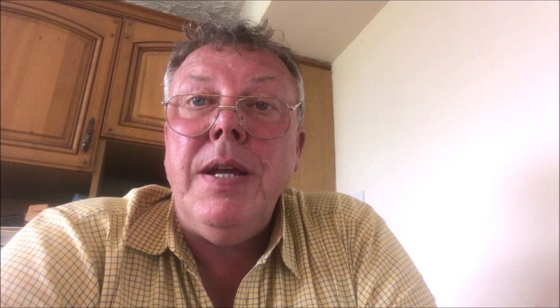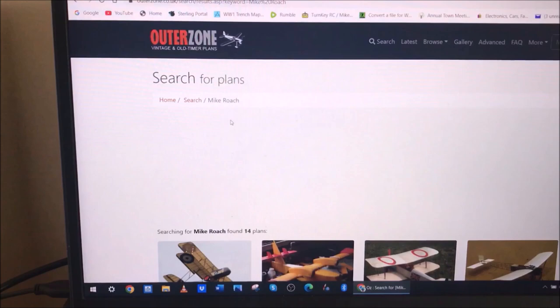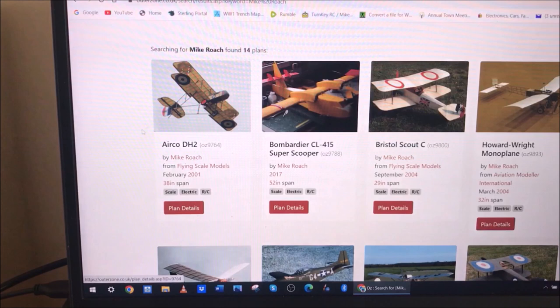How do you get hold of the plan? Well that's quite easy — I'm just about to show you on the laptop how to download the plan and how to print it. All you have to do is type in Mike Roach DH-2, that's M-I-K-E space capital letter R-O-A-C-H DH-2, press search, and the very top line you see it. It found the following three plans, the plan is free — this takes you to Outerzone and there you'll see the DH-2 Airco DH-2 Mike Roach plan details. You just click on that and there are the plans.